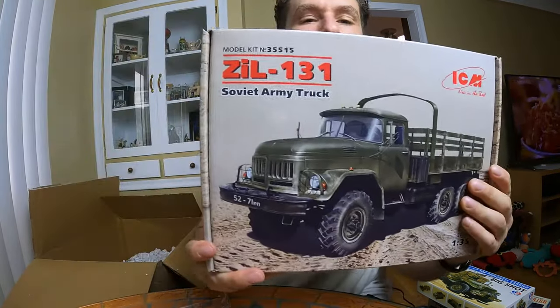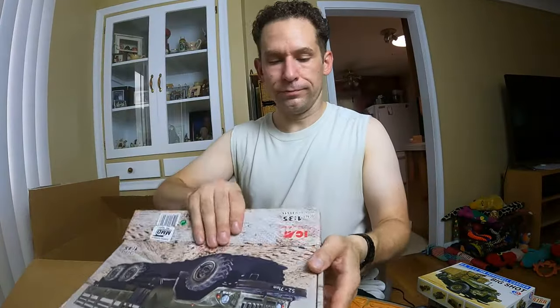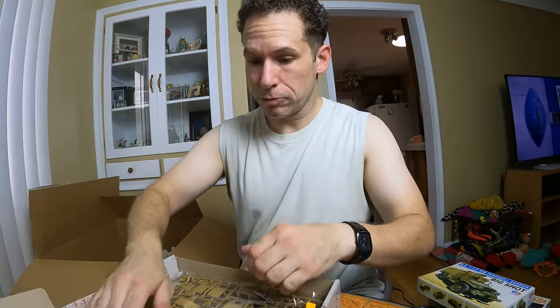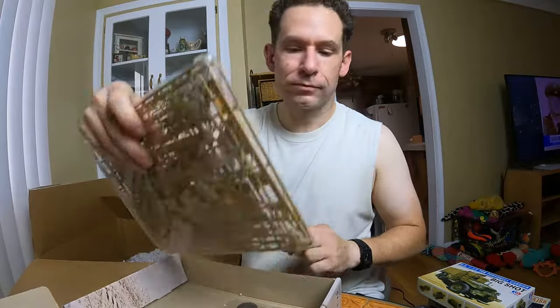ICM model kit 35515 — it's a Soviet Army truck. She's open, let's see what's inside. Brand new, 100%. Everything's still sealed. Instructions, everything included.